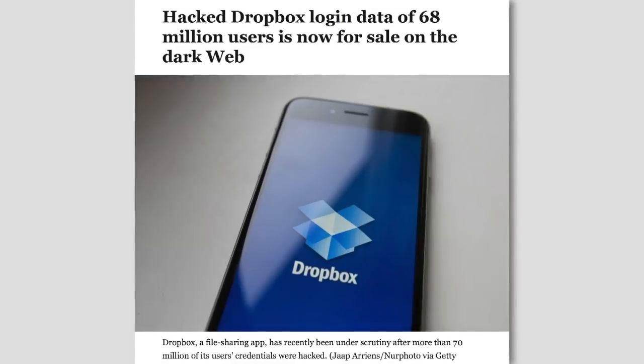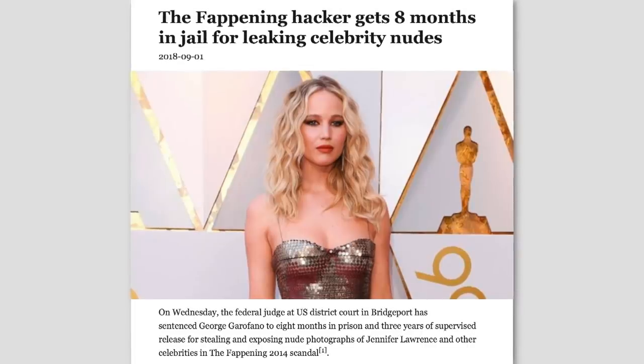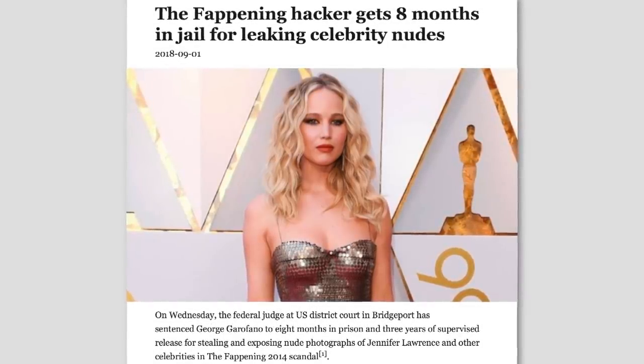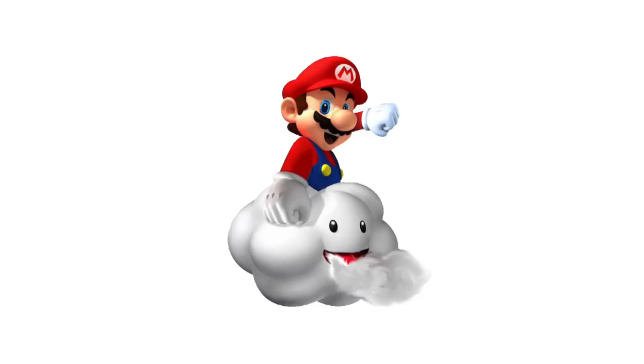In 2016, Dropbox was hacked into. In 2014, Apple's iCloud was hacked into. Heck, even the turtle cloud was infiltrated by a dirty old man. So it's time that we took back some control.